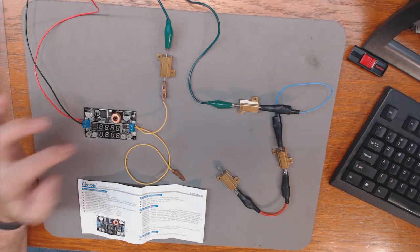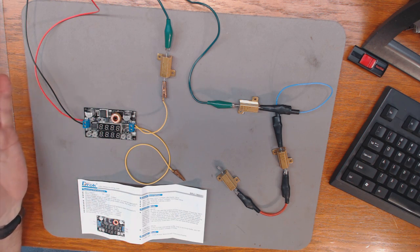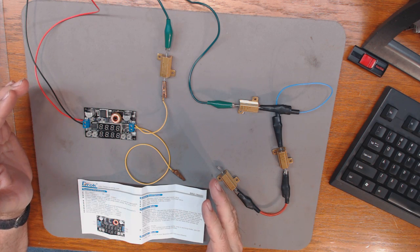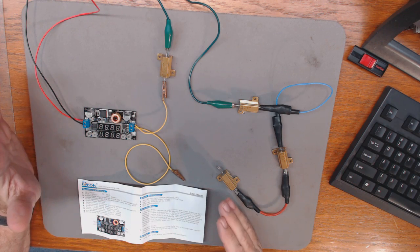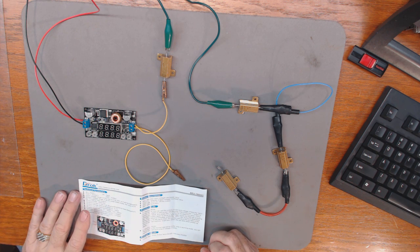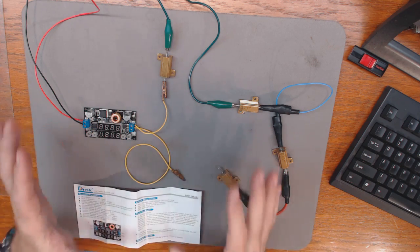If you go back to my previous video on this device you can see its capabilities as far as input voltage and output voltage. What I want to do is take one of my lab supplies — this particular one puts out 13.8 volts, it's not variable — and I need nine volts DC for my Grundig Satellite 800 radio.